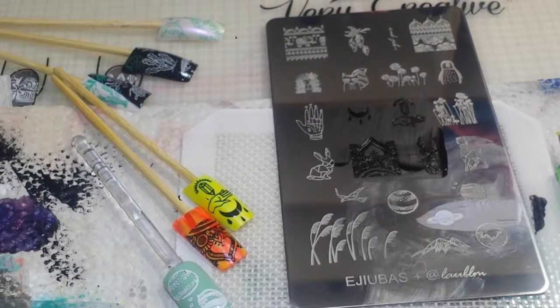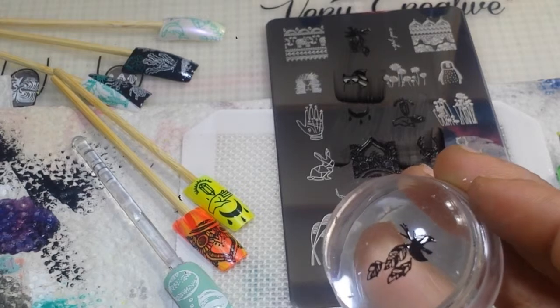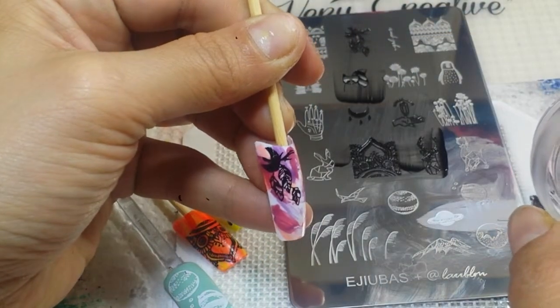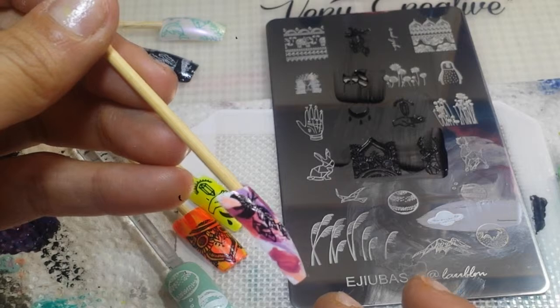Guys, there are so many amazing images on here that I don't think I'm gonna have time for the whole entire plate. I would advise you to please purchase this plate if you can — I did get these plates on Amazon, so definitely go to Amazon and look for this collection. The Ajubas plates, I think it came with a couple of plates together. I'm going to go for the feathers right up here. There we go, very nice! I want it in the corner here. The moon didn't come out perfect, but that's okay.